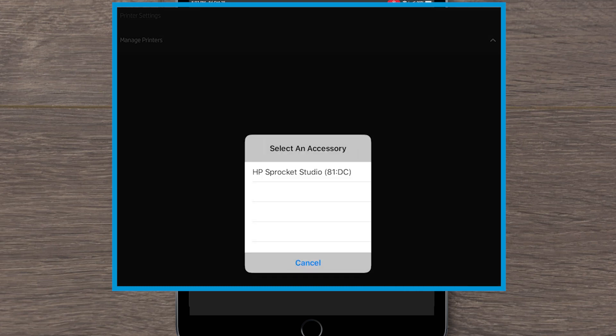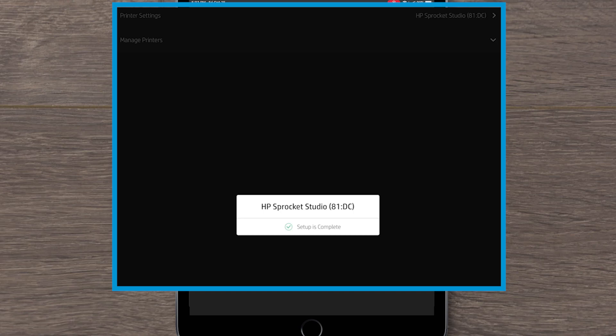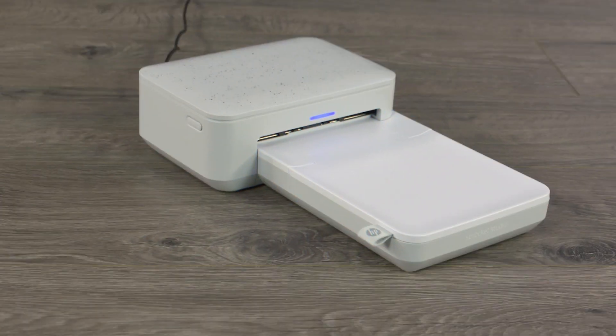If your printer doesn't appear, close the Sprocket app, and then open the app and try again. Print your photo again. If it doesn't print, continue to the next step.